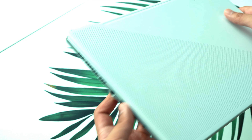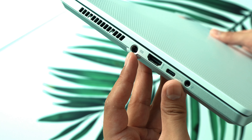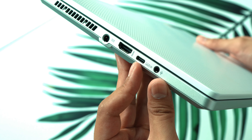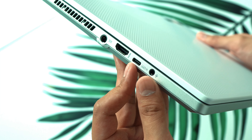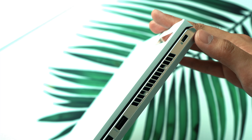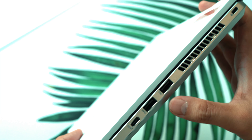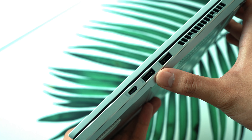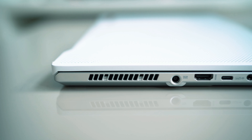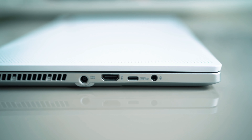On the left side of the G14 we have venting towards the back, a barrel port for the AC adapter, HDMI port, USB-C with power delivery so you can charge via USB cable, and a 3.5mm headphone jack. On the right side we have a Kensington lock, more venting towards the back, two full-size USB-A ports, and another USB-C also with power delivery up to 100 watts.